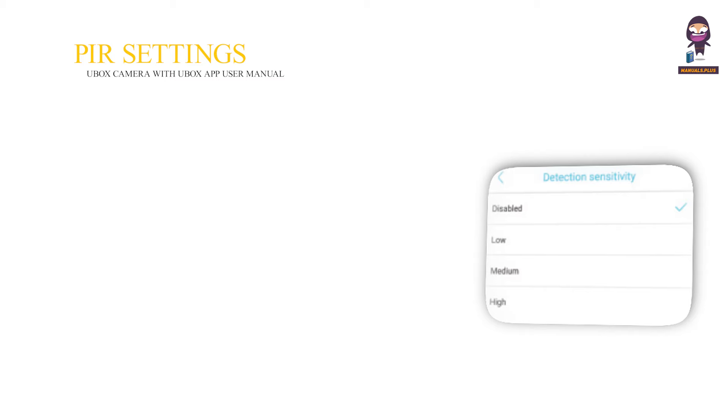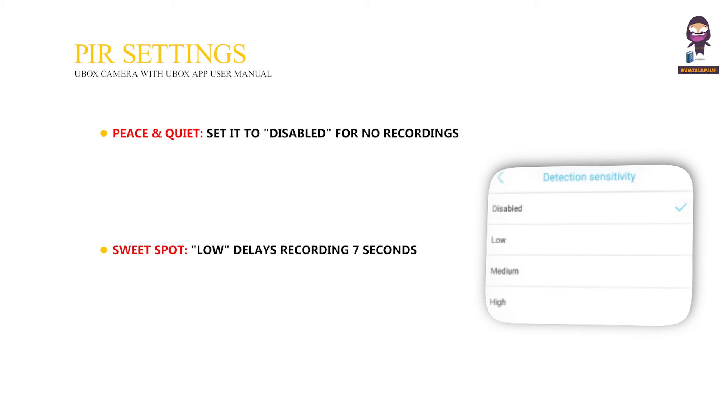PIR settings — peace and quiet: set it to disabled for no recordings. Sweet spot: low delay recording 7 seconds after motion, reducing false alarms. Bonus: higher settings record faster after motion but drain the battery quicker.